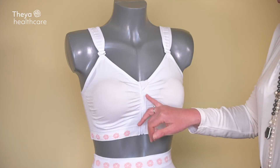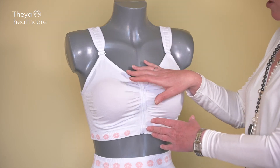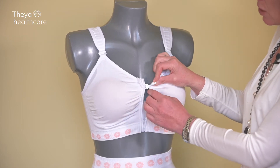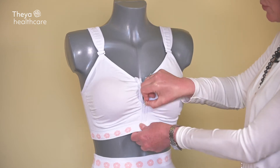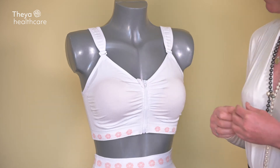As you can see, the zip is covered at the top to avoid catching on your skin or interfering with your wounds. When we zip it open, there are little hooks behind, so this is great if, for example, you're using it for aesthetic surgery and you need the extra support when trying to close the front of the bra.